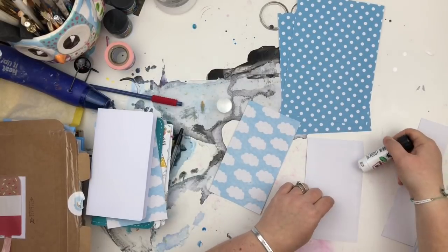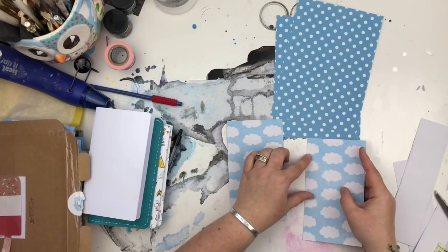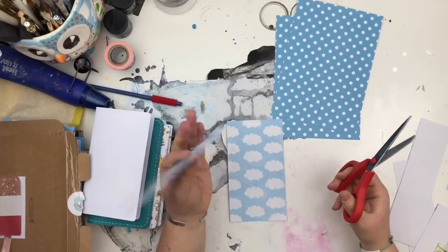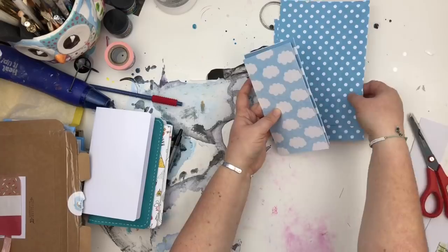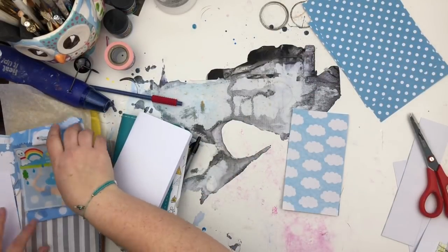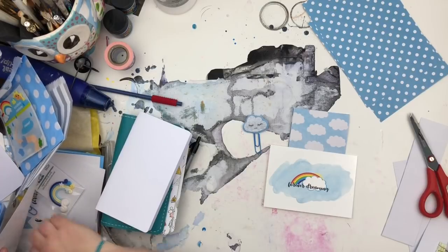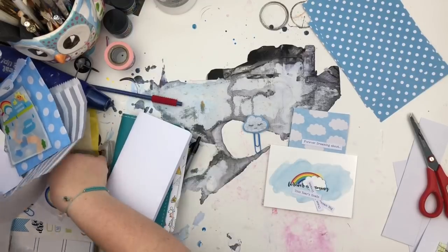I then glued the two different papers together. The reason I do this is because I'm not a fan of a blank reverse side when it comes to dashboards. I like to have a pattern on the other side as well, so I took the two designs and glued them back to back so I have a front cover and a back cover. It does make it a lot thicker and sturdier, but you don't have to do that if you just want a single-sided — I just like the double.